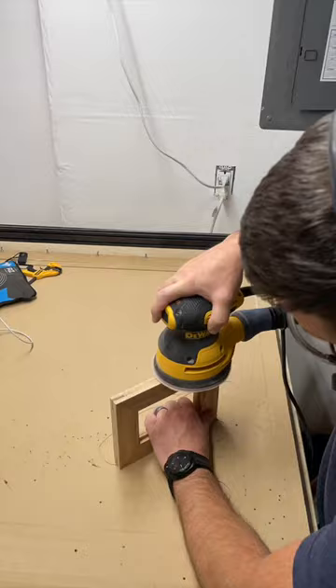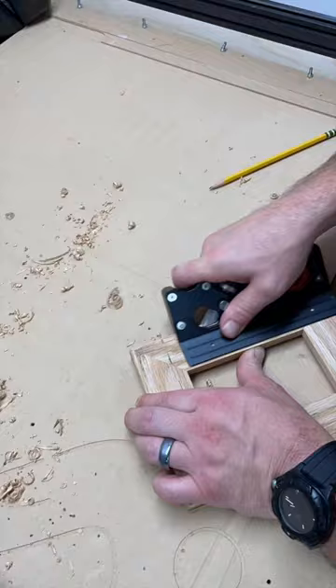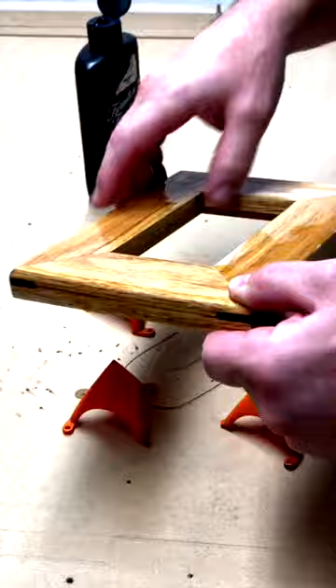Otherwise, this is where hand tools shine. I was given this chamfer plane to review a while back and I like it, except they don't sell replacement blades and the one I have only has one round-over option. I'll link to one that has multiple blades to swap to and from.